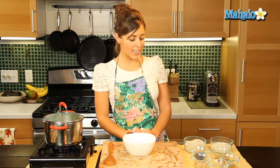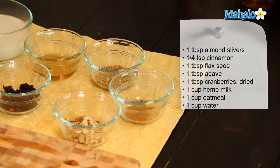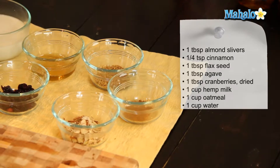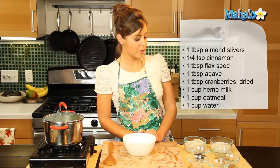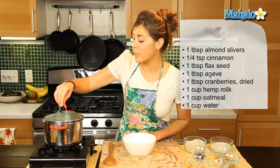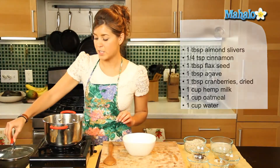So what we're going to need is one tablespoon of slivered almonds, a quarter teaspoon of cinnamon, one tablespoon of flaxseed, one tablespoon of agave nectar, one tablespoon of dried cranberries, one cup of hemp milk, and one cup of oatmeal, and we have one cup of water which is boiling up nicely in a saucepan.